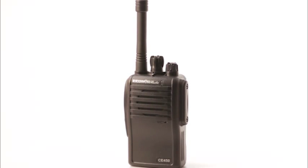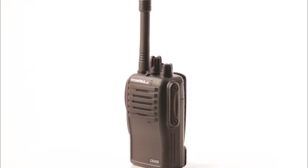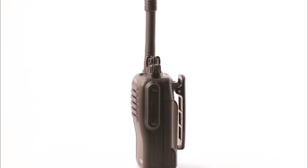At only 9 ounces, the CE450 is smaller and lighter than its competitors, but has a larger 2300 mAh lithium battery for longer battery life than our competitors.